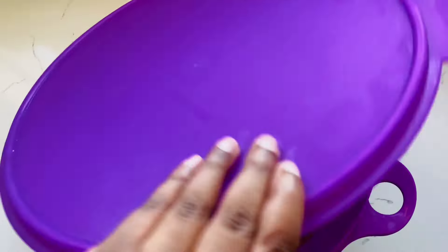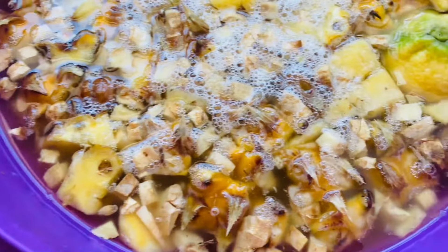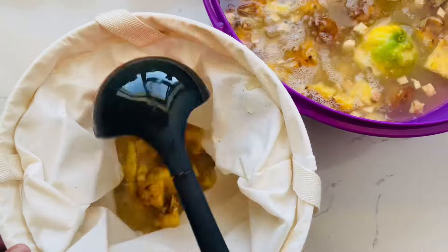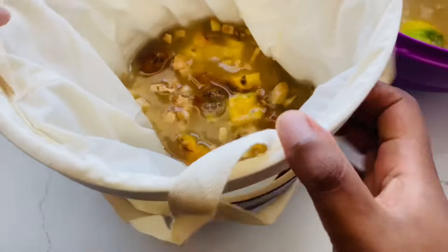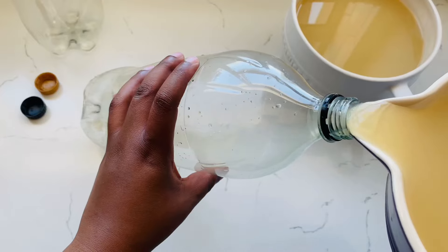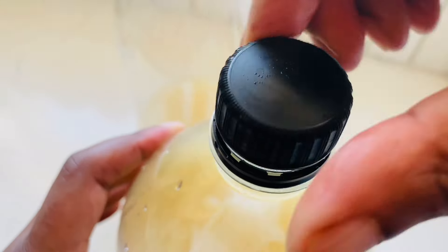Cover and leave this mixture to sit at room temperature for about four hours or overnight. You'll know it's ready when you see foam and bubbles forming at the top — you can also hear it fizzing. Then you can strain it, bottle it, and it's ready.